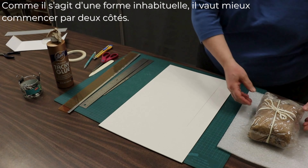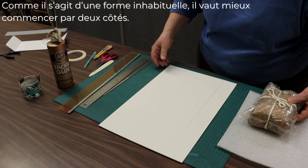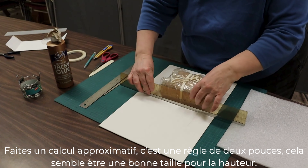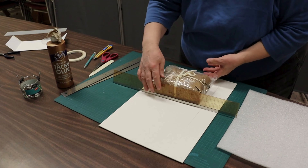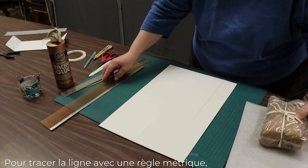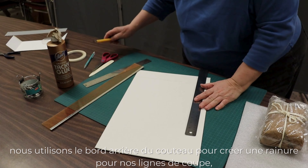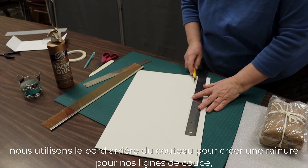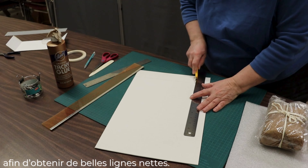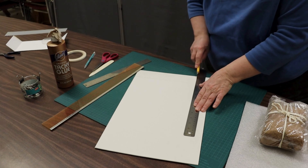Because this is an unusual shape, it's easy to start off with two sides. I did a rough calculation — that's a two-inch ruler — and that seems to be a good size for the height. To make the lines with a metric ruler, we use the back edge of the cutter to create a groove for our cutting line, so make nice crisp lines.